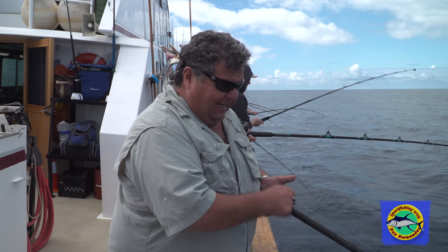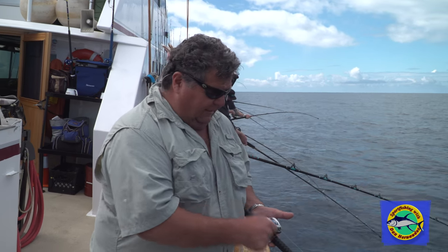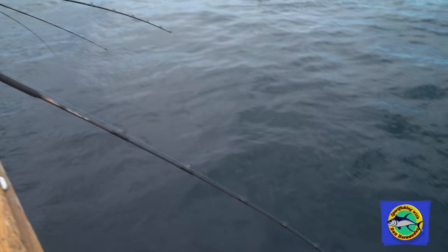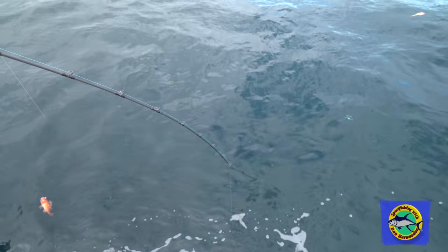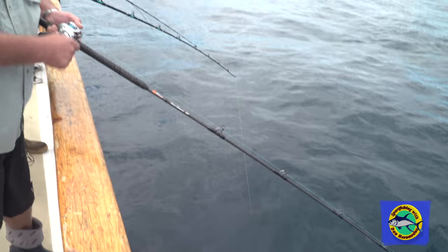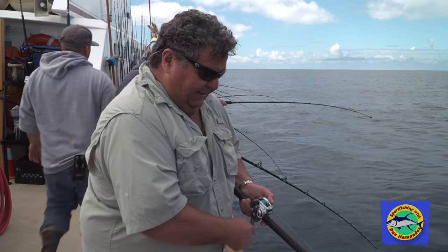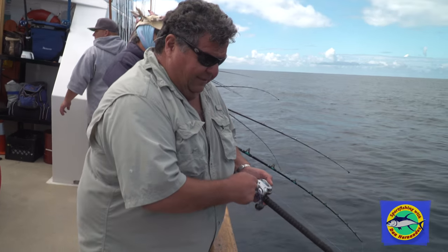We've got a nice bend going here. Not pumping the rod — just keeping the rod under my arm with a constant wind, just bringing it up. You can catch your ten fish here in five drops. It's really easy — just one of those days.